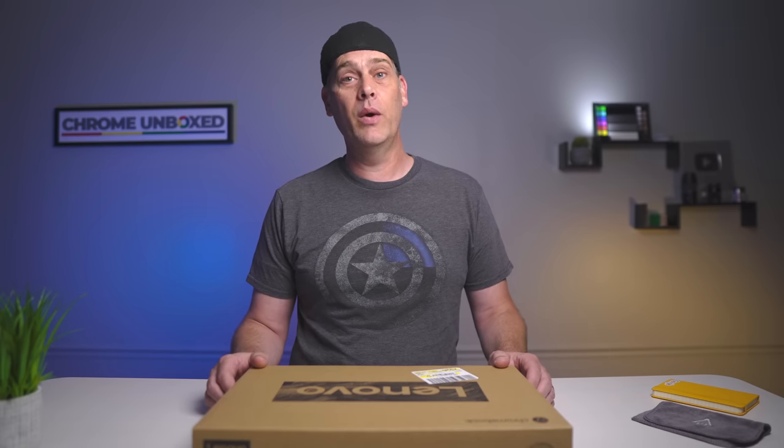Hey guys, today we have a special unboxing for you. This could very well be one of the most important devices of 2020. It's not a flagship device — it doesn't have a Core i processor or a terabyte of RAM. It doesn't really have a whole lot to offer as far as spec sheets go, but what it does have is a $169 price tag. And when we're looking at that price range, there's really not a lot to choose from and there's definitely not much that we would recommend. So let's get into it and unbox this.